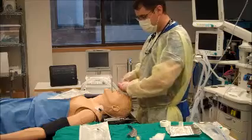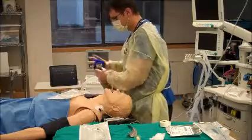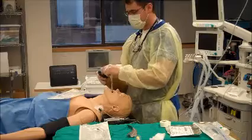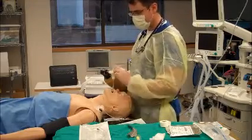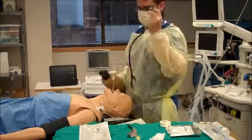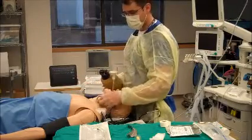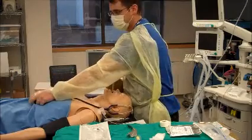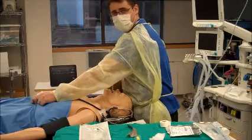Inflate the cuff, put my end-tidal CO2 connector on, take my resuscitator bag connected to oxygen source, and confirm placement. I can see chest rise, I've got CO2 color change, and at this point I take my stethoscope, listen for bilateral breath sounds, listen over the trachea to ensure a nice seal on the ET cuff, and finally listen over the gastric area to make sure there's no ventilation of the stomach or esophagus.